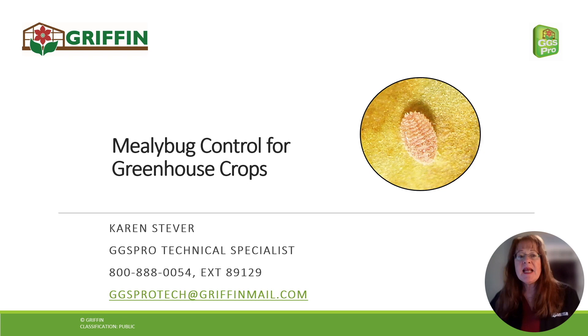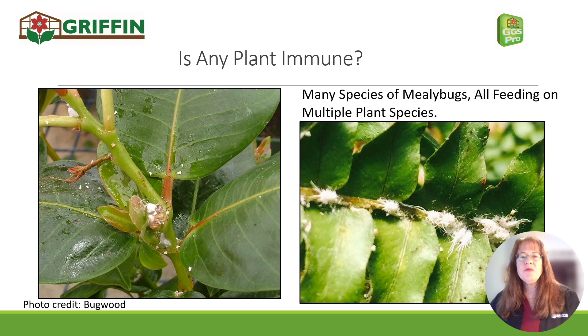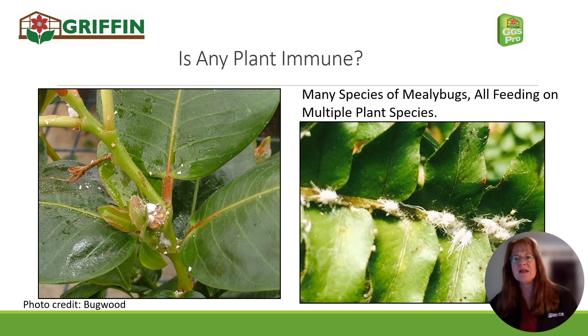Hi, I'm Karen Stever with Griffin's GGS Pro Group. Today I'm going to talk to you about mealybug control in greenhouse crops. With mealybug, I want to ask: is any plant really immune to them? Maybe not. They cause unsightly damage — you can see the glisten of honeydew on the diplodinia leaf there, and the mess from the mealybugs. They can really zap the energy out of a plant, as well as make it extremely unattractive.